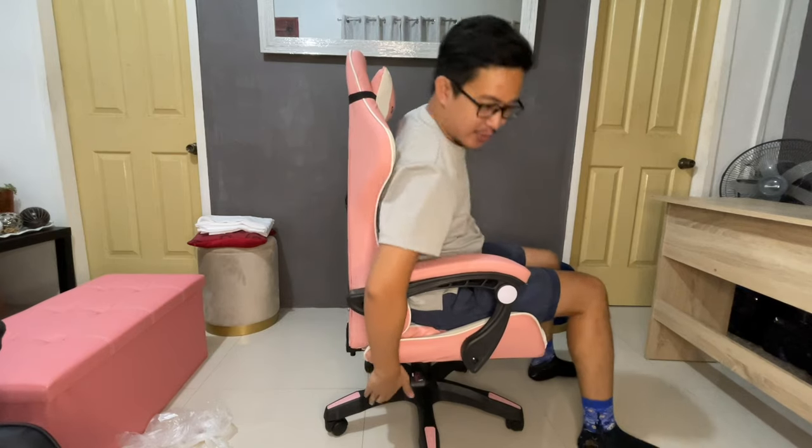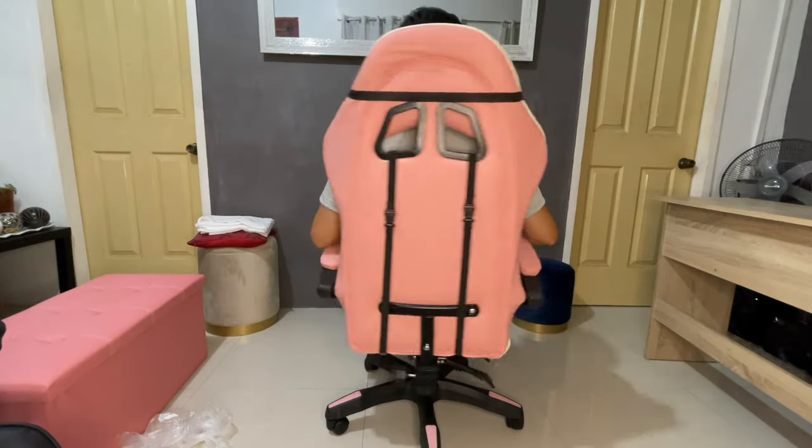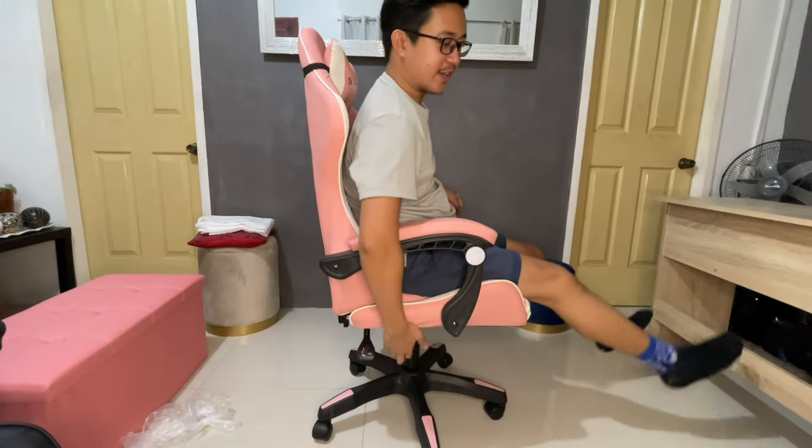And there we have it! We just finished installing our gaming chair — this is how it should look. If you want to recline it, all you need to do is push the back, and it goes back. It also goes up if you want, and you can also adjust it sideways. Those are the features of this gaming chair.